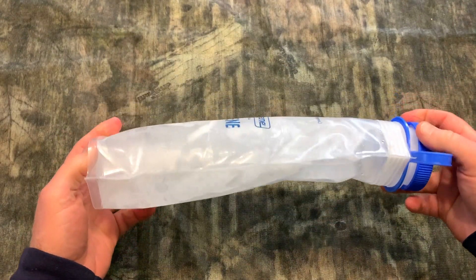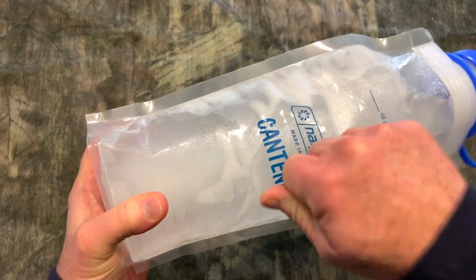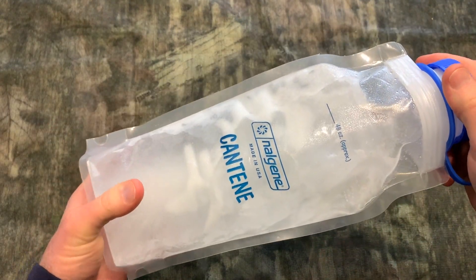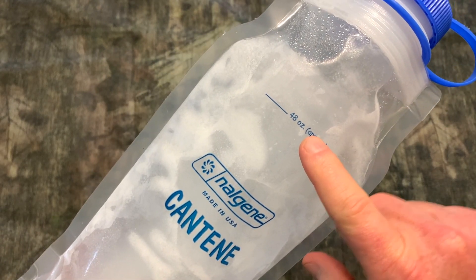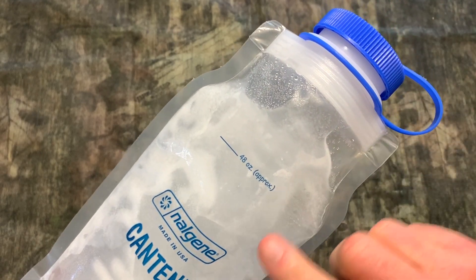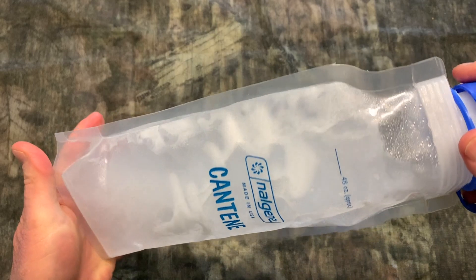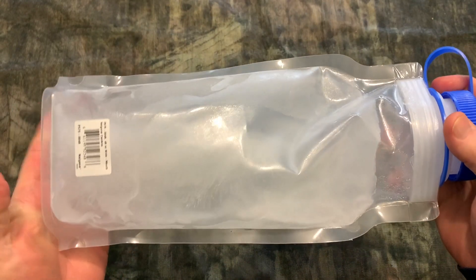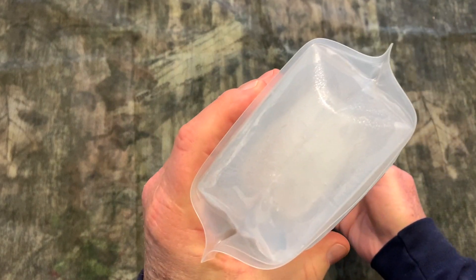I figured you could, but I went ahead and did it. This is it — it's frozen solid. I put the water in up to about the 48 ounce line. You don't want to fill it completely up; you want to give the ice room to expand. But it's frozen solid and I've inspected it — there's absolutely no damage whatsoever to the bag.